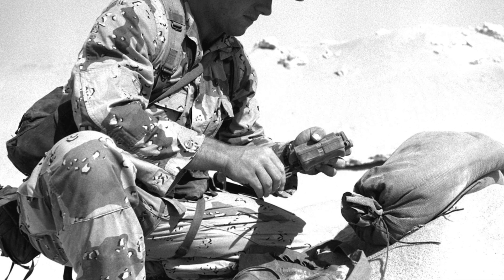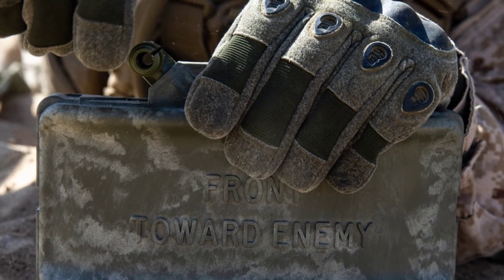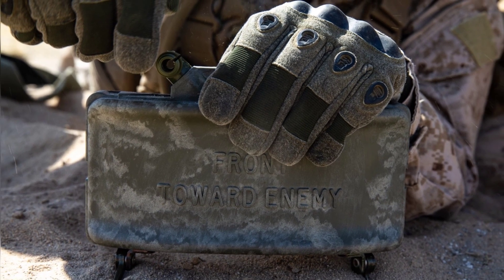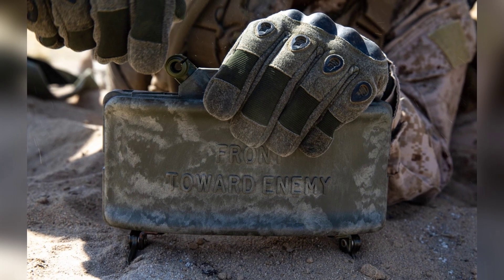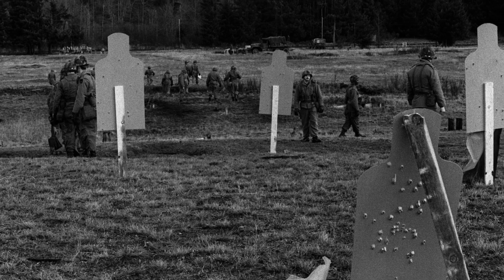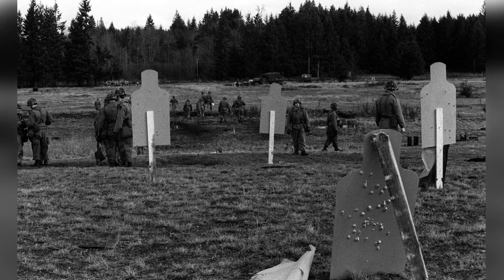To set up the Claymore, a soldier or Marine selects a firing position about 20 meters to the rear of the mine, sets it by unfolding four pointed legs and pressing it into the ground, aims the device using the peep sight atop the mine casing, and connects the firing device. Once the safety bail on the clacker is set, they wait for the enemy to approach. Some units may have different procedures, but that's basically how the mine is set up and ready for action.